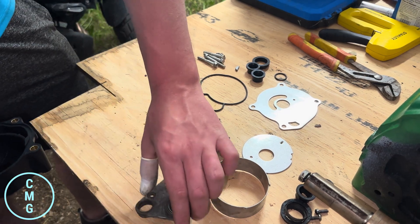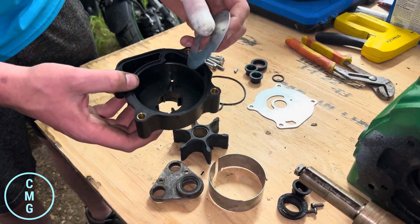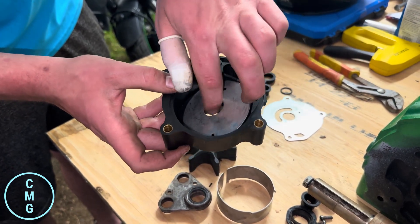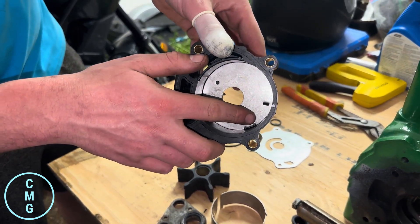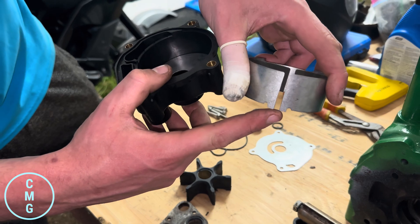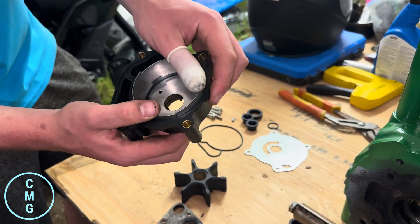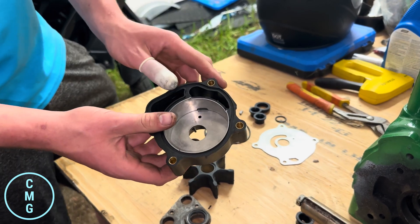Once you've got that bearing done and ready to go, take your housing and put in your base plate. There's a little tab sticking out that wants to go into the insert inside of your housing. Just drop it in there until it locks in. Then on the side there are some little grooves — this part of the ring is going to go into those grooves, so just pinch it down a little bit and drop it in there.